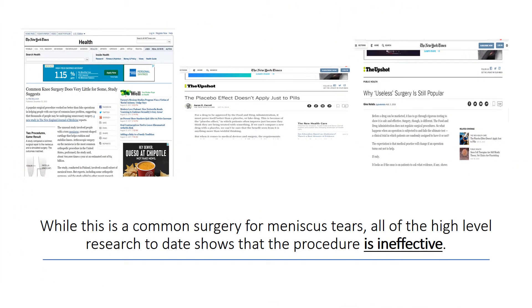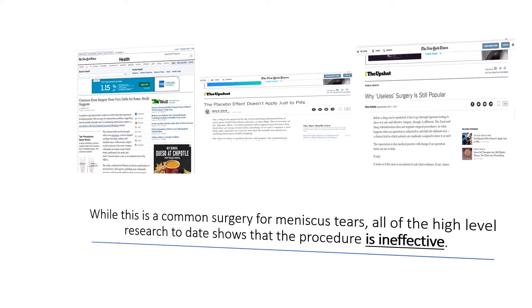While there's a common surgery for meniscus tears, all of the high-level evidence to date shows that this procedure is ineffective. These are just some New York Times articles, but there are many other high-level research studies that show this doesn't work. Why would that be the case? This is such a common surgery, you would think we knew it would work, but the research shows it doesn't.